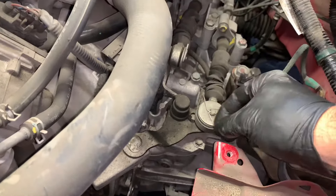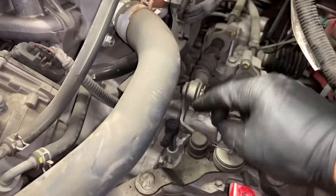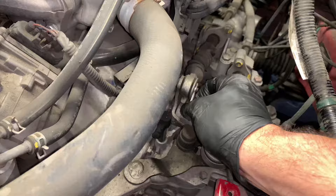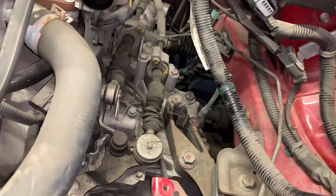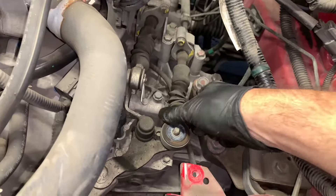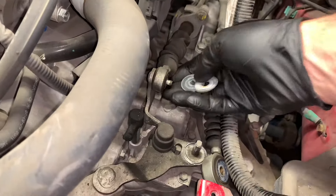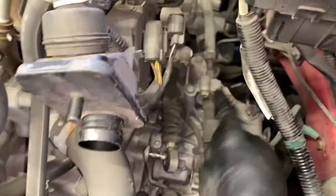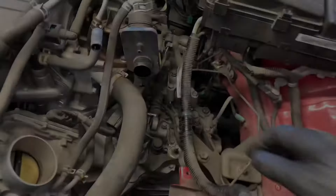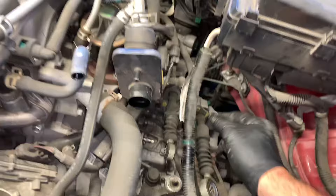Disconnect the shift linkage by removing the cotter pins — pull both cotter pins out. Throw these away and don't reuse them. Under each cotter pin is a washer, then a nylon washer underneath that — keep track of that. Once the cotter pins and washers are removed, pull the linkage off the shafts. Then remove the three 10 millimeter bolts holding the shift linkage onto the top of the transmission, lift the linkage up, and tuck it off towards the rear firewall and out of the way.